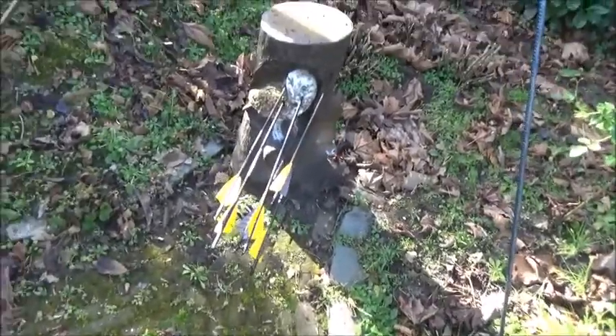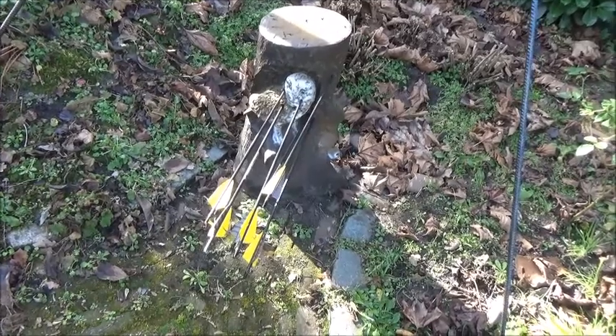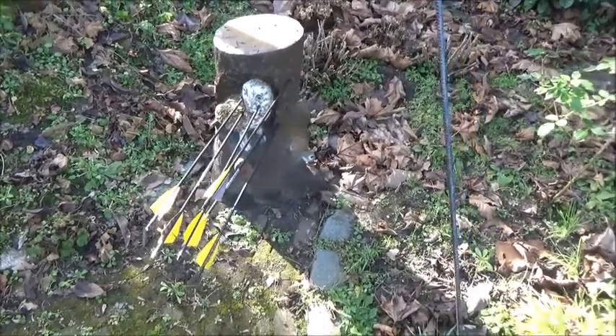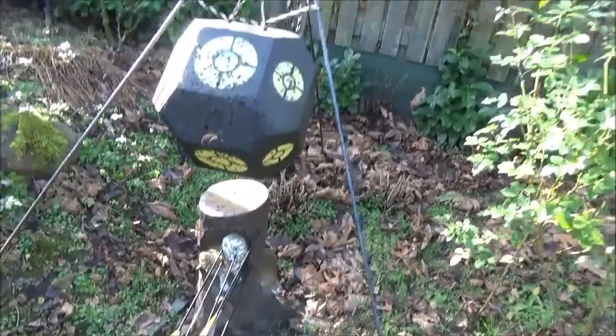There we are. So I was aiming at the face of the owl, which I hit only once. The rest is sort of in the neighborhood. So yeah, that's it.